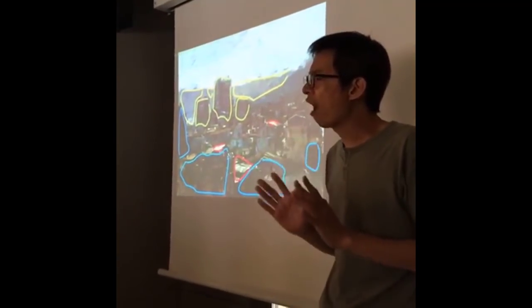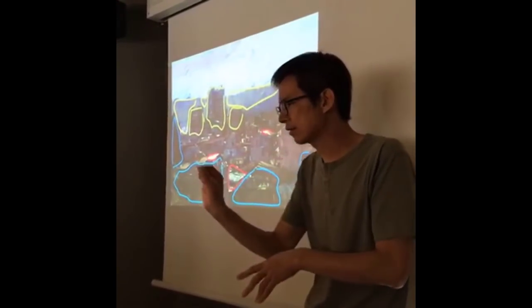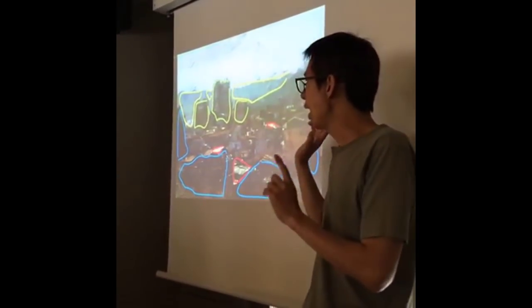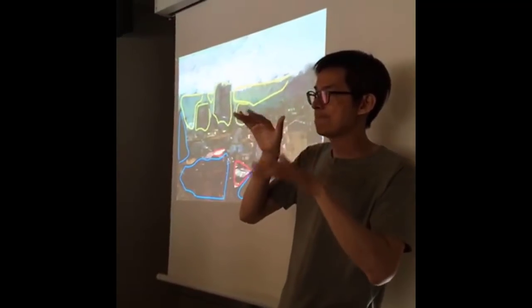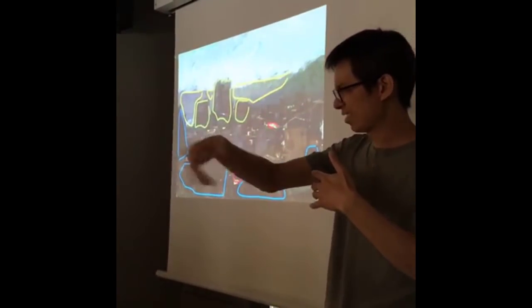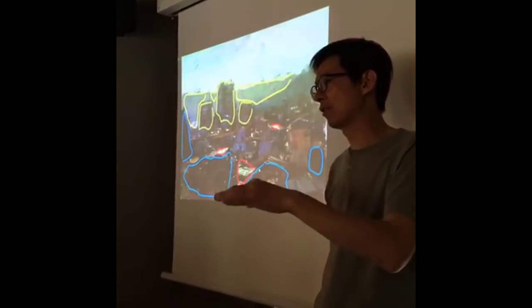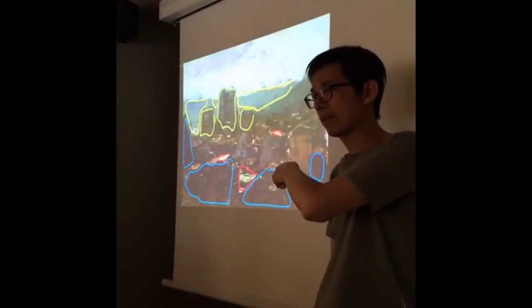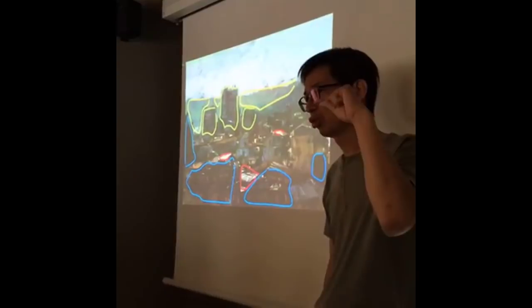It's very hard for me to paint outside in one hour or maybe two hours and then sign my name — I feel it's not so good. So every demo in my classroom, maybe one hour, two hours, maybe three hours. Then I take it back to my studio, to my home, and make it perfect.